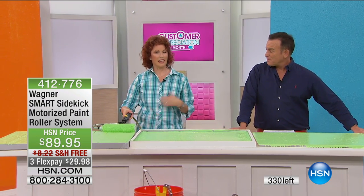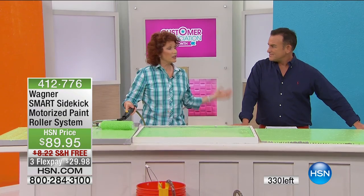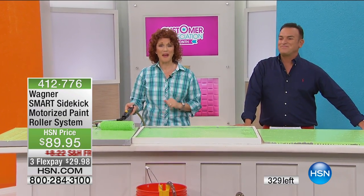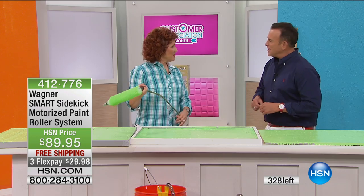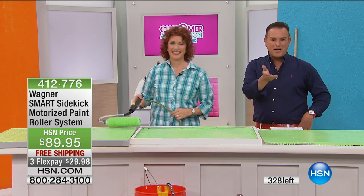Exterior, interior, oil, latex — it doesn't matter. That's awesome. Well, thank you very much, Linda. Thank you so much. We've got a quick buy coming up.